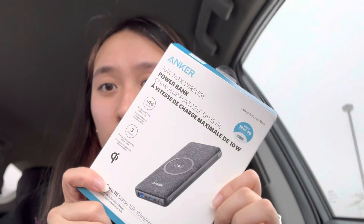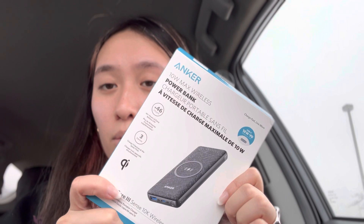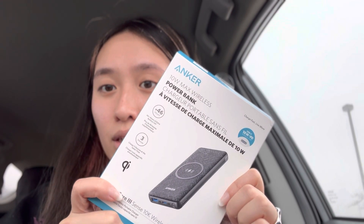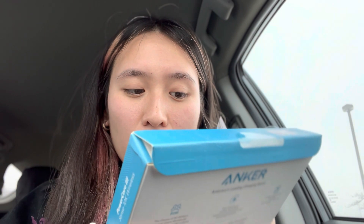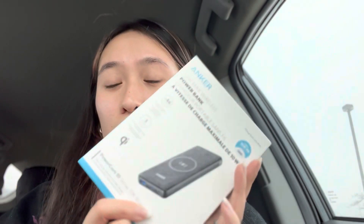I've never really filmed something in my car but this is really weird — there's people walking behind me. Anyways, I'll probably edit them out. So I got this open: this is the 10 watt wireless power bank. This is like, I guess, MagSafe — 46 hours of extra battery life, let's go!